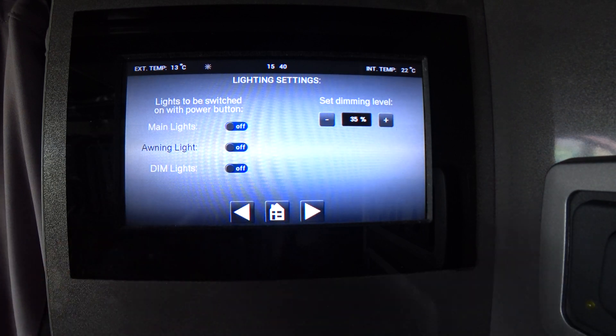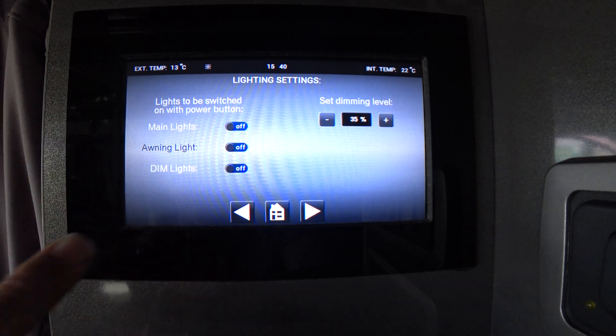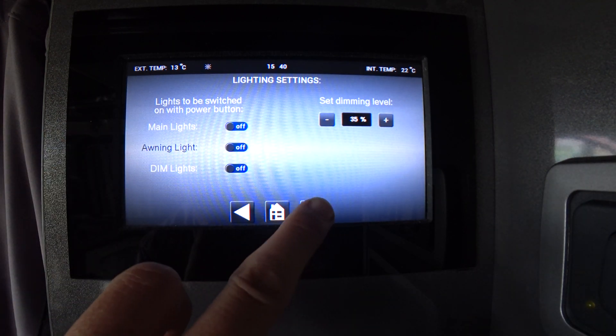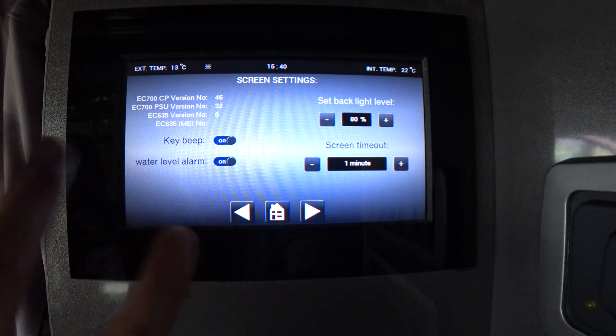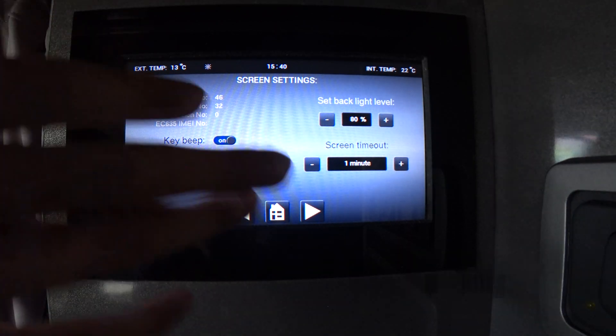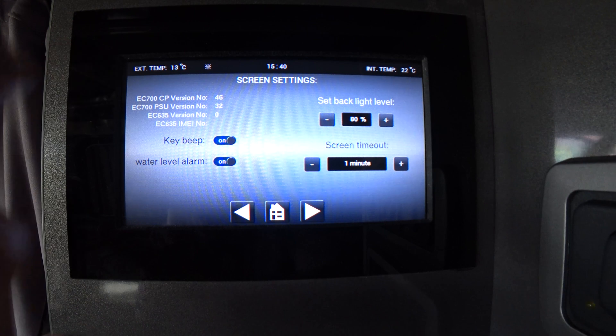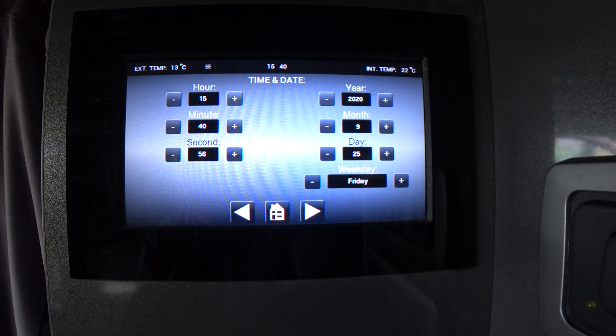Also in the settings menu you've got various options for your lights and dimming controls. This one controls the actual screen itself — how long it stays on before it times out and how bright it's lit. Wellhouse have already preset that so you shouldn't need to worry about it.